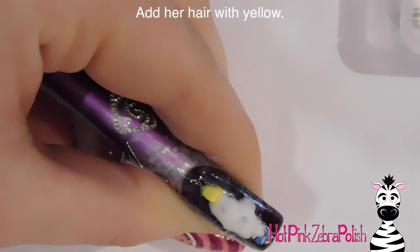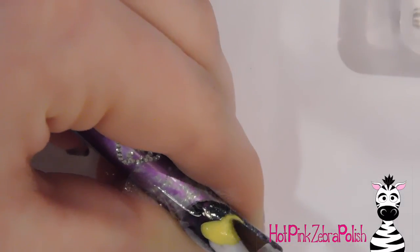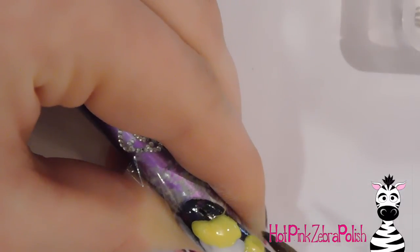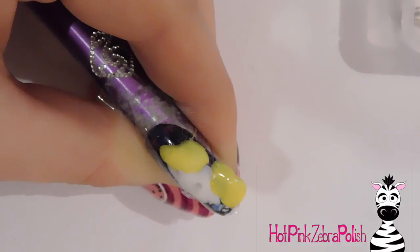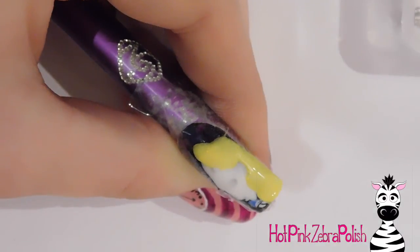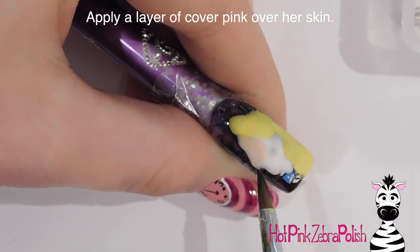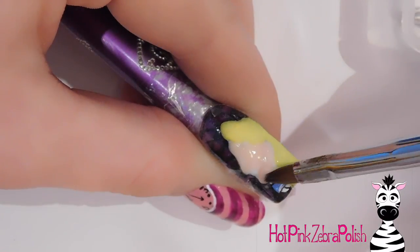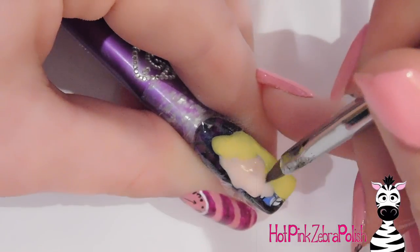I first did all of her face with white acrylic, then I'm going to do her hair with yellow, and then I'll go back and add some cover pink to her skin. If you don't put white underneath, the dark colors from beneath are going to show through the cover pink. This depends on the cover pink — there are different levels of opacity. The one I have is on the lower end of pigmentation, so I always put white underneath. The cover pink I'm using is more of a beige tone than truly pink.